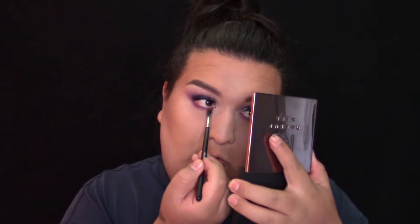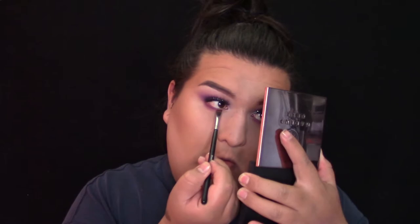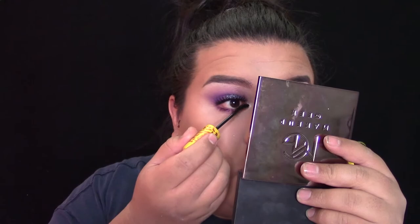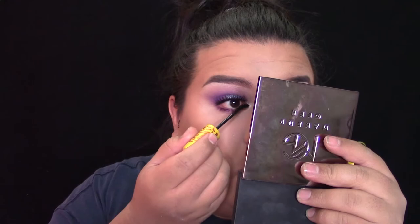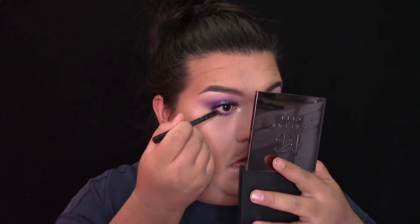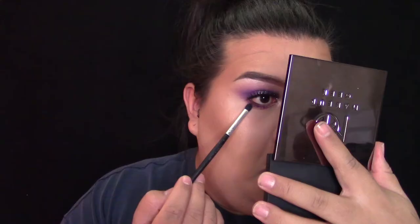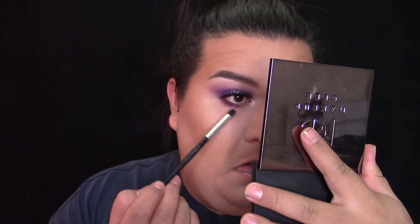Solo voy a usar dos colores abajo para que no se vea muy dramático. Luego voy a agarrar el color Shadow Play de la paleta de Kat Von D y lo voy a difuminar abajo usando una brocha chiquita. Luego voy a usar esta paleta de Make Forever que es la Artist 2 Palette y voy a agarrar el color dorado y lo voy a aplicar en la parte interior del ojo para que me dé un poquito más de pop. Me voy a aplicar un poquito de rímel en las pestañas de abajo. Estoy usando este de Maybelline que es el Colossal Express Mascara Cat Eyes en color negro. También voy a poner un poquito de delineador café en la línea de agua en la parte exterior del ojo para darme un ojo más almendrado, y voy a difuminar ese delineador para que no se mire muy dramático.